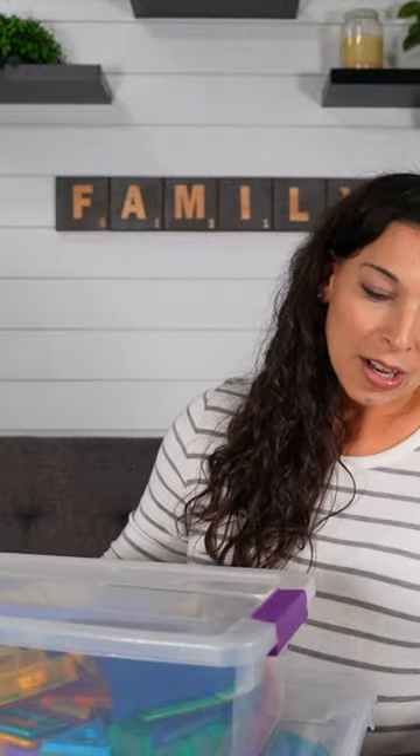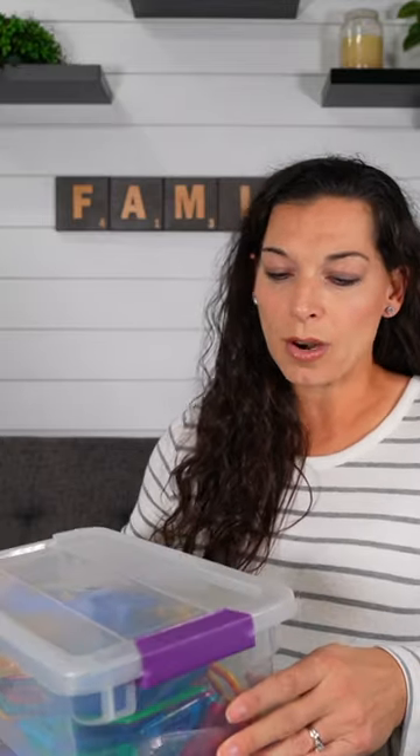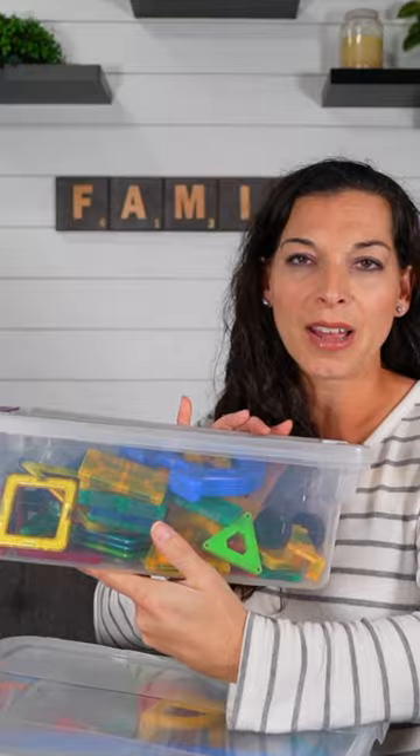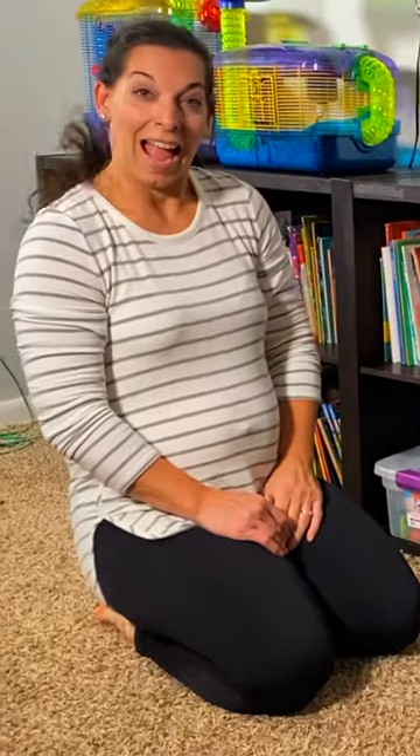Next we have two different sizes of Sterilite clear plastic containers. I use these a lot for your smaller toys — here we have magnets — and then your bigger toys. These are just easy access. They're clear so you can see what's in them and your kids can see what's in them, so when you say 'hey, clean up the playroom,' they know exactly where everything goes.